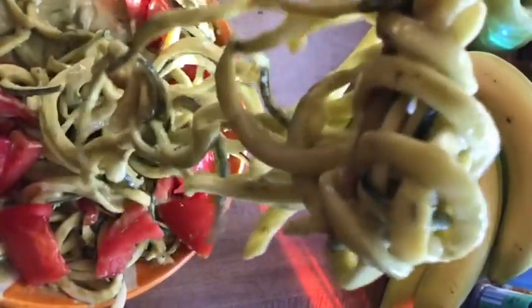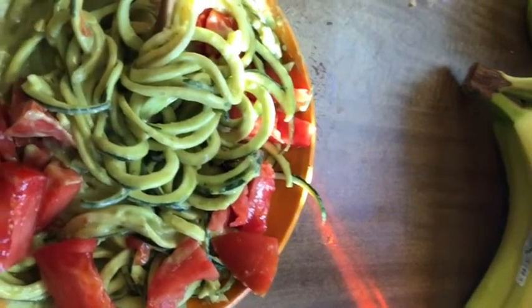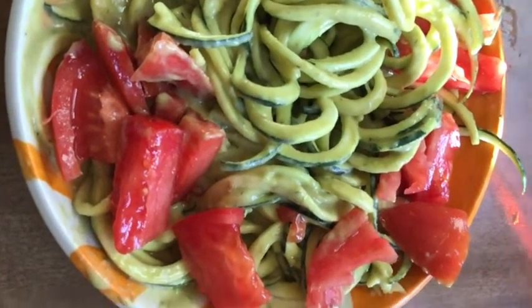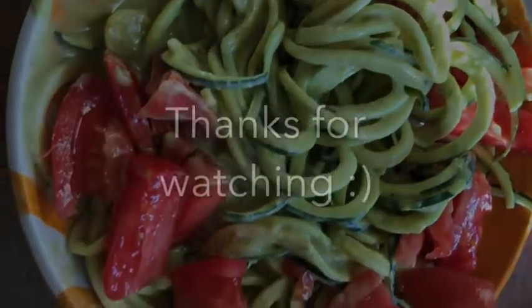Just showing off more of my food — extra food porn over here! Thanks for watching, guys. Bye bye! Look at the tomatoes — farmers market blessed me. Thank you so much for watching!